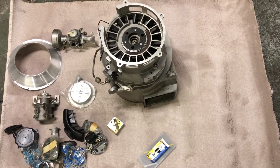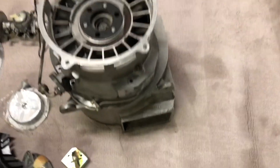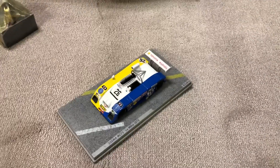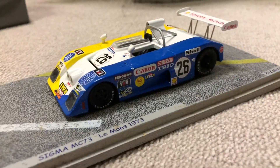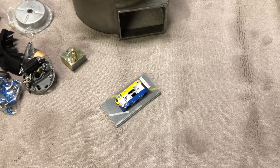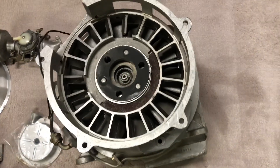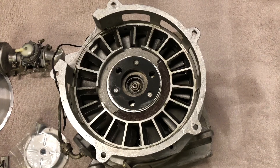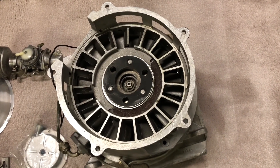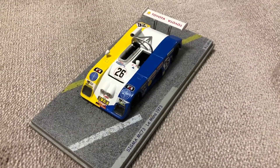This is the next video detailing the engine build for the Mazda MC73, which was a rotary engine — the first rotary engine to run at Le Mans in 1973. I found this Saks KM48 engine, which is what this video is going to show the strip and rebuild of. I'm going to be building this car concurrently with the Ferrari.